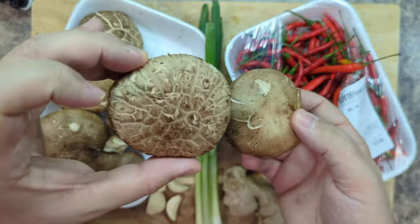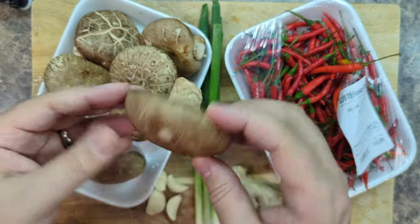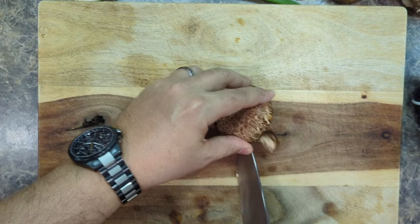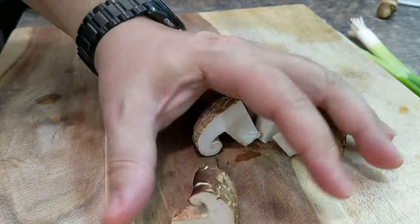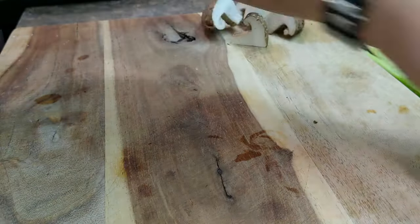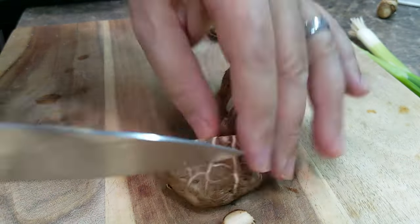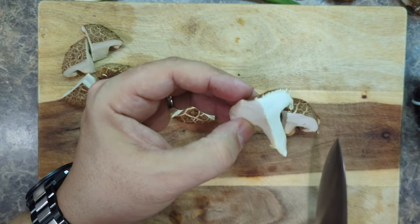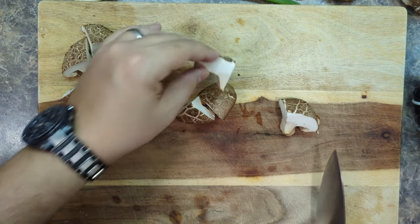These mushrooms are pretty clean, so I don't think we need to wash them — I definitely don't want to get them wet. We're just going to chop them up. For these mushrooms, we're just going to cut off the dirty part of the stem and cut them into quarters, just like that. And you can smell these already — there's so much mushroom aroma coming out of them. It's off the charts. So good.